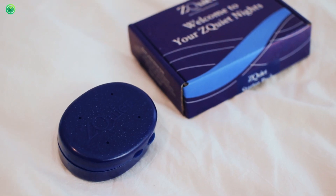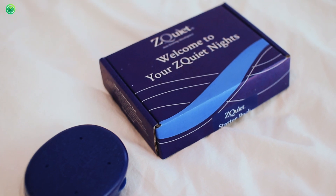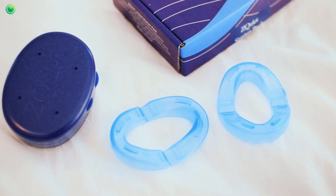So let's go ahead and open it up. On the inside you have these two pamphlets, and then you have the ZQuiet case. Inside it comes with two different size mouthpieces, so this is a great starter pack — you can see which size fits most comfortably, and it walks you through all of that in the instruction manual.